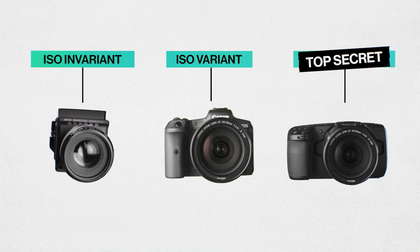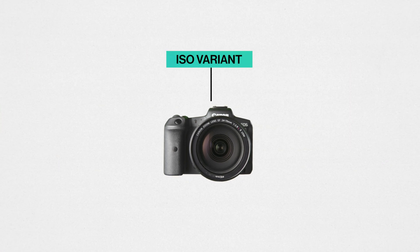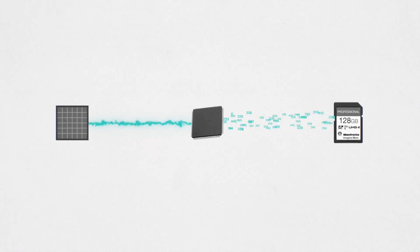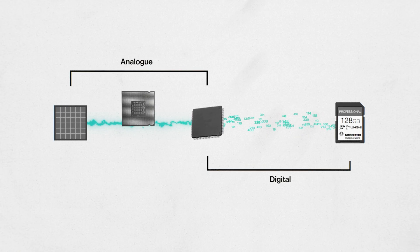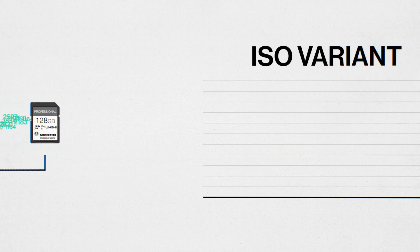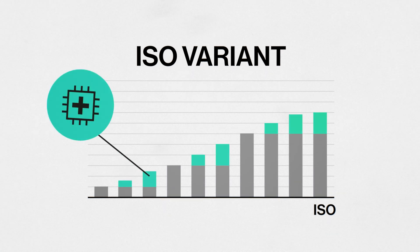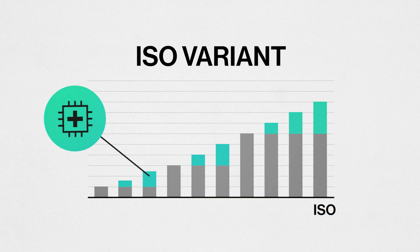The next family are the ISO variant cameras. This was the system used by a lot of DSLRs, and we're pretty sure some mirrorless cameras like the R5 still work this way. The camera takes the voltage from the sensor and can boost it by different amounts through an amplifier, giving us our various ISO steps, with all the additional steps in between being filled by digital boosting. If your camera is in this family, it means you have one native ISO, multiple other analog-boosted ISOs, and a bunch of digital steps in between.